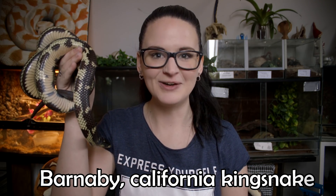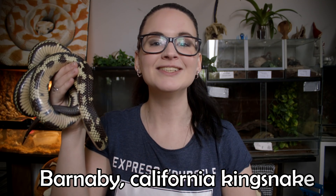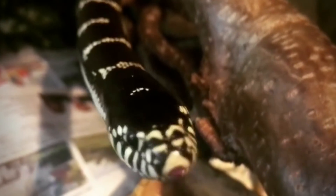Hey guys and welcome! With me today I have beautiful Barnaby, my California kingsnake. What we're going to do today is take a look at how to do a very simple setup for the California kingsnake.